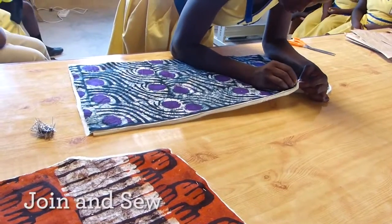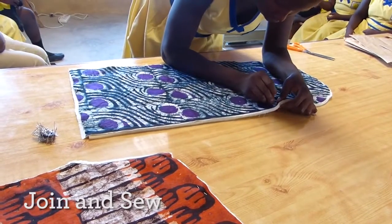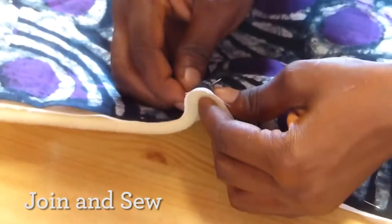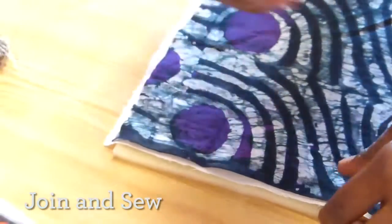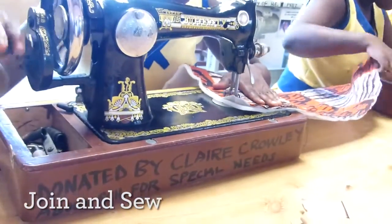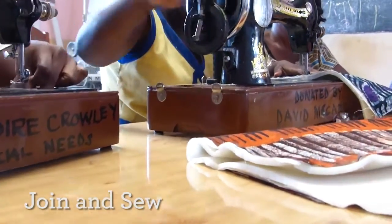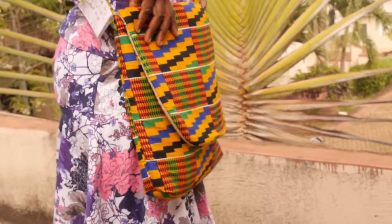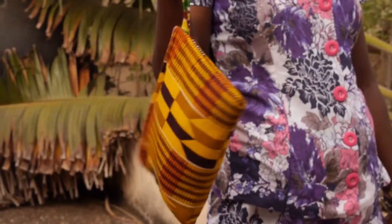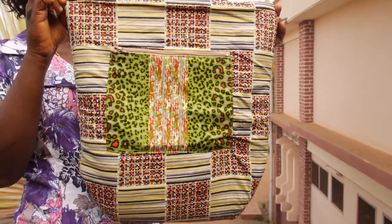Joining and sewing. We first paint lines so that we can get it straight on the fabric, for the children to be able to sew along the line. They are guided by the teachers to join the fabric and sew it accurately. When we trace the pattern, we get something like this — this is another style of the bag.